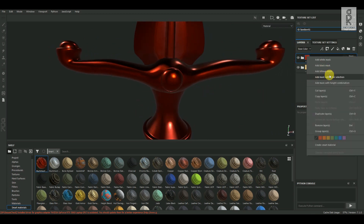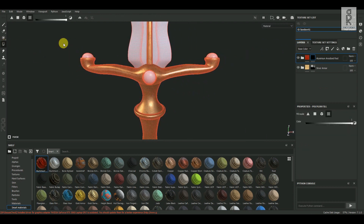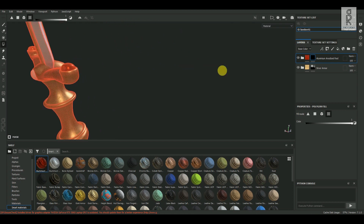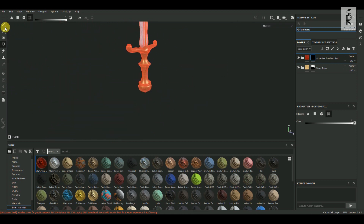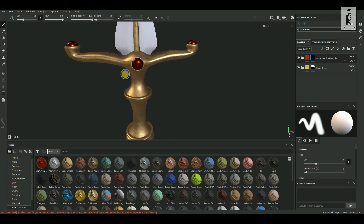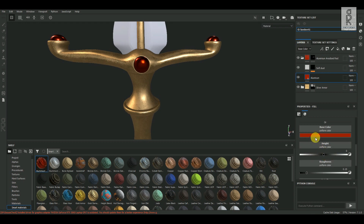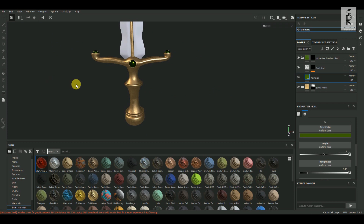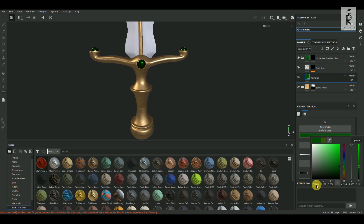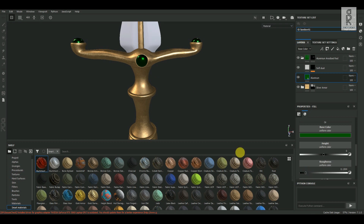Now let's add a black mask on this layer. Then choose Polygon Fill Tool and select these objects. Now you can go inside this folder and change the settings as per your convenience. I'll change this color to green, and then play with these settings and see what looks best for you.